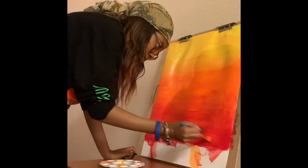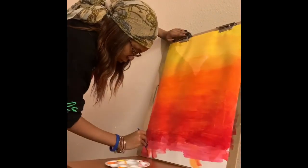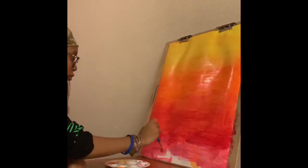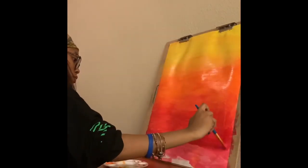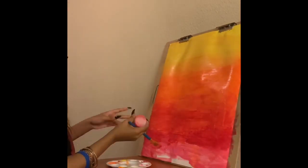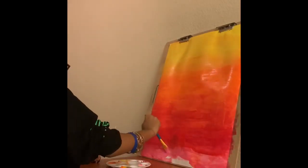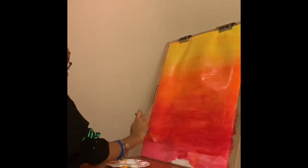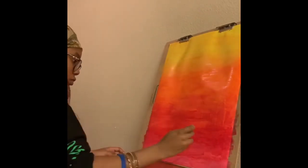Back down below blending my reds, then I start off with pink. Now I'm blending the pink and the red together to give it another warm tone. I really like how these colors blend together.